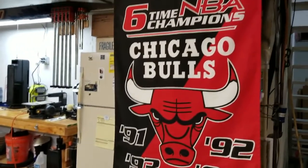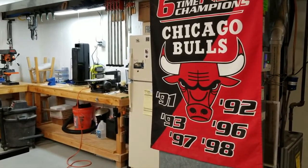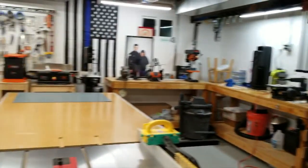Oh yeah — the Bulls, six-time NBA champs, haven't done much since. That's the tour, guys. I appreciate you stopping by my channel and taking a tour of my shop with me.